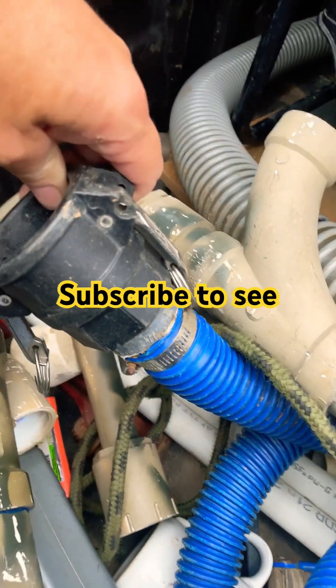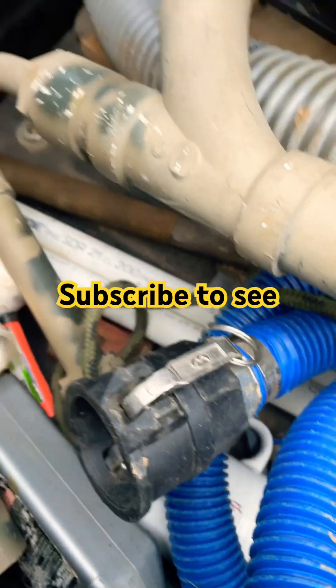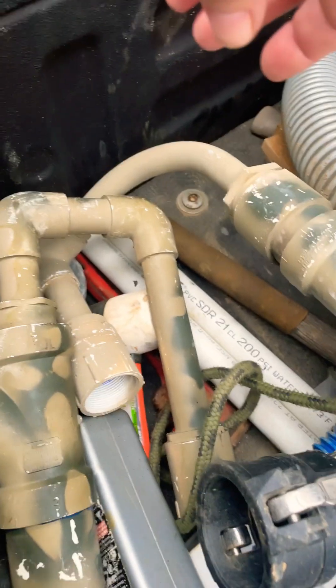I think that's pool hose or something. I'll try to get that video downloaded so you guys can see how to make those, if you wanted to.